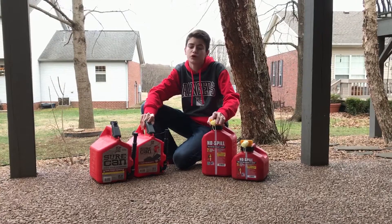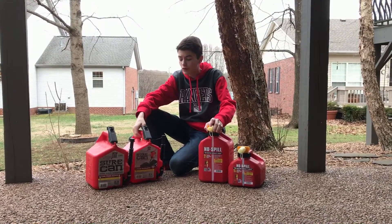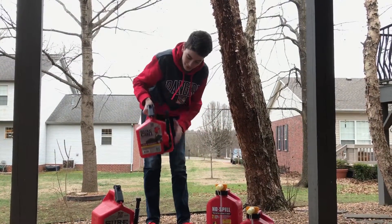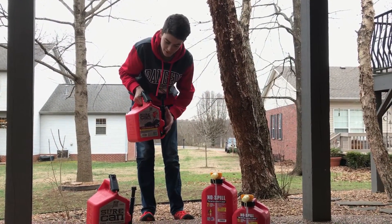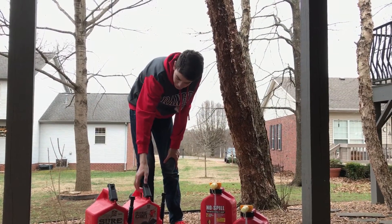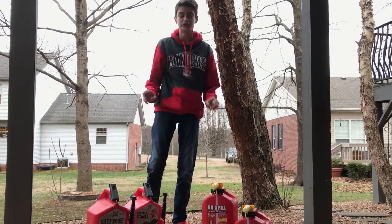Next we are going to be doing push mowers. Filling up push mowers we prefer the Sure Can because all you have to do is pick it up — not as high — and I love how it just goes straight down into the gas tank and fills it up. So Sure Can will win this one. Right now it is two to two.